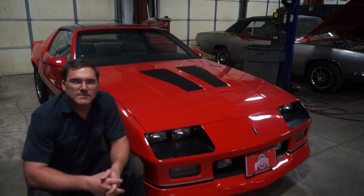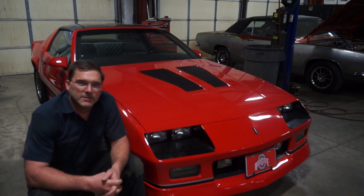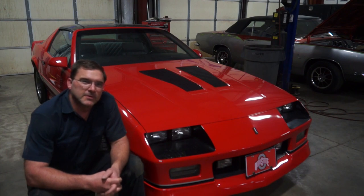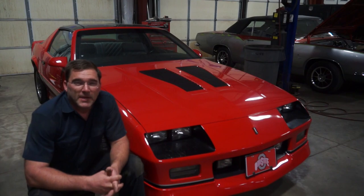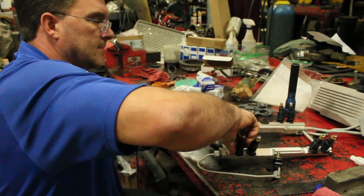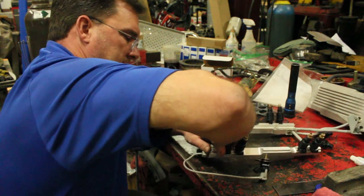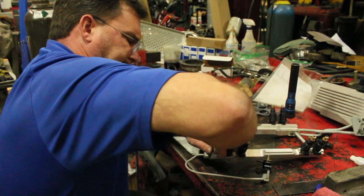This car was brought in to us by its owner for some mechanical repairs. The temperature gauge wasn't working, the cooling fans weren't coming on, and it had an engine misfire. We addressed all those issues — nothing too major. We put a thermal switch in it for the cooling fans because they're a pretty high failure item.